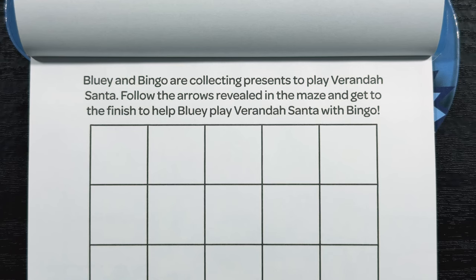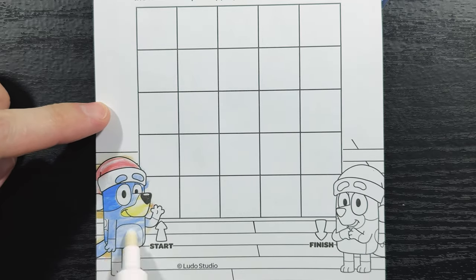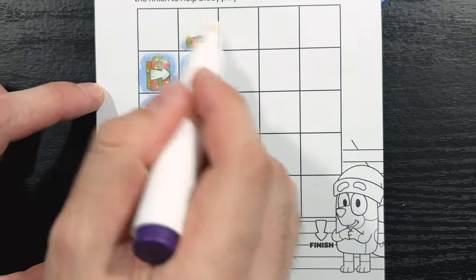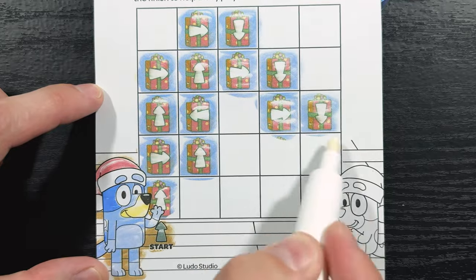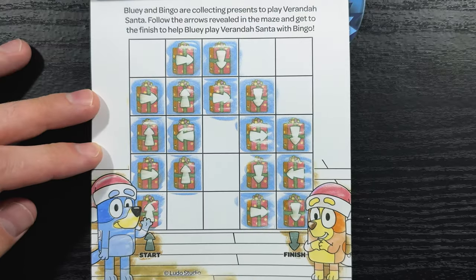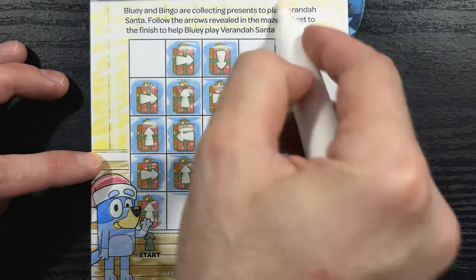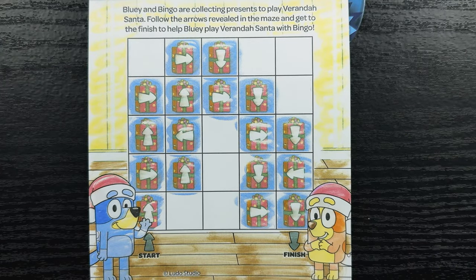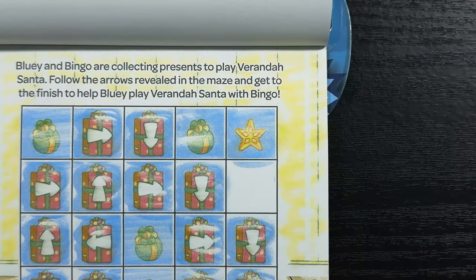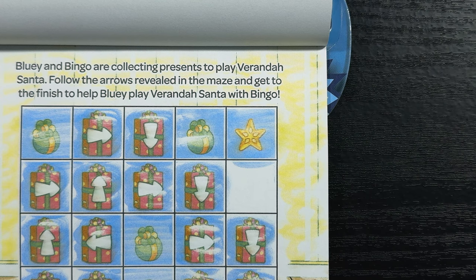Bluey and Bingo are collecting presents to play Veranda Santa. Follow the arrows revealed in the maze and get to the finish to help Bluey play Veranda Santa with Bingo. We're going to start right here where it says start. Man, so many presents. There we go — we made it to the finish! Now let's find the hidden star. It's being sneaky and hiding in the game board. Let's color in the rest of the game board — yep, there it is, hiding right there in the game board.